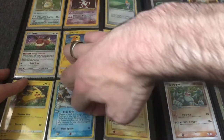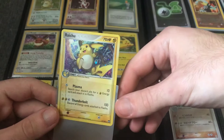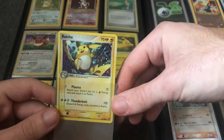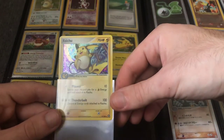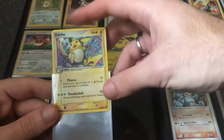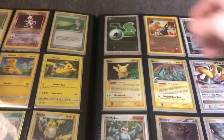This is a Power Keepers Raichu. It's got a nice environment in the background — like a forest meadow. I think it looks really nice, there's a nice color to it. And of course, Raichus and Pikachus — there are plenty of collectors for those.